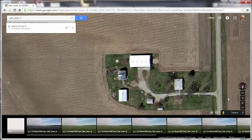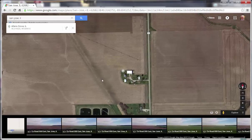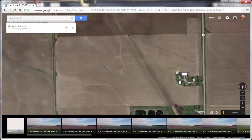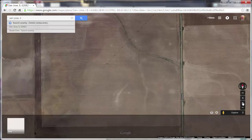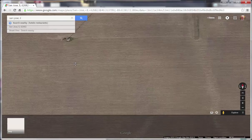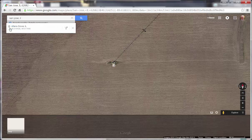Assume that's well one and you have another well. You can zoom back out and hold down the left mouse button to slide the whole map over so the second well location is in the center of your screen. Let's say your well is at the center of the pivot. You can zoom in, click on that location, and it gives you a second coordinate for your second well.